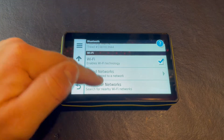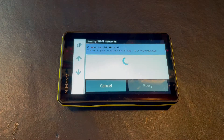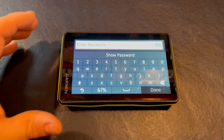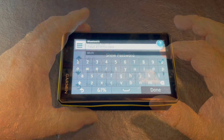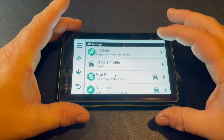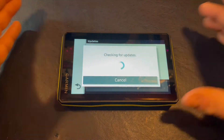We're going to search for Wi-Fi networks. Here's our Wi-Fi. I'm going to enter the password. Now we're connected to our Wi-Fi network, and with this we're now able to do a basic setting which is to check for any updates.